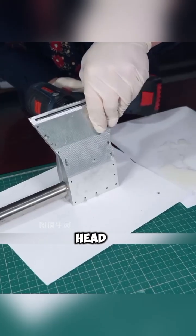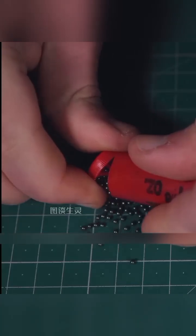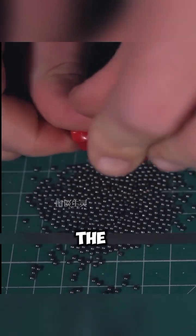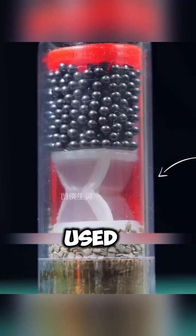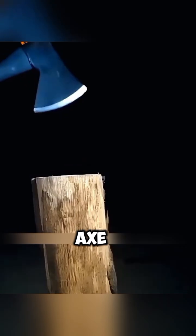First, he designed a hollow axe head with exhaust holes similar to a gun barrel. Then he disassembled a BB gun, removed its casing, and kept a steel ball and gunpowder. Next, he used a copper tube to create an ignition device, which he installed into the specially designed hollow axe head.